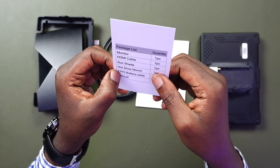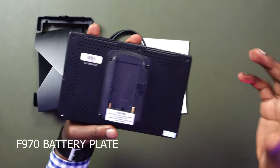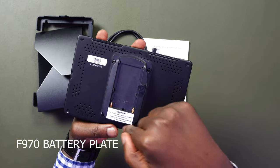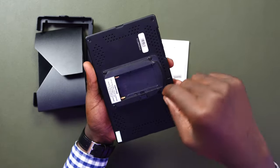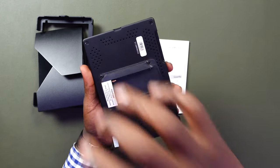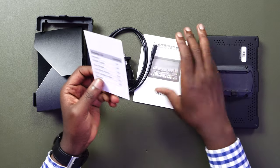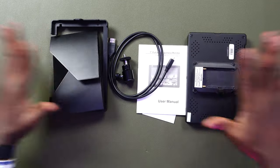Then they talk of the F970 battery plate. I've already screwed this onto the monitor. From the box, this came already screwed onto the monitor. But if you remove it, it has a cable that plugs into the monitor itself, and this is where you mount the F-series Sony batteries. And then there's also the user manual. So this is basically everything that you expect to get on purchase.